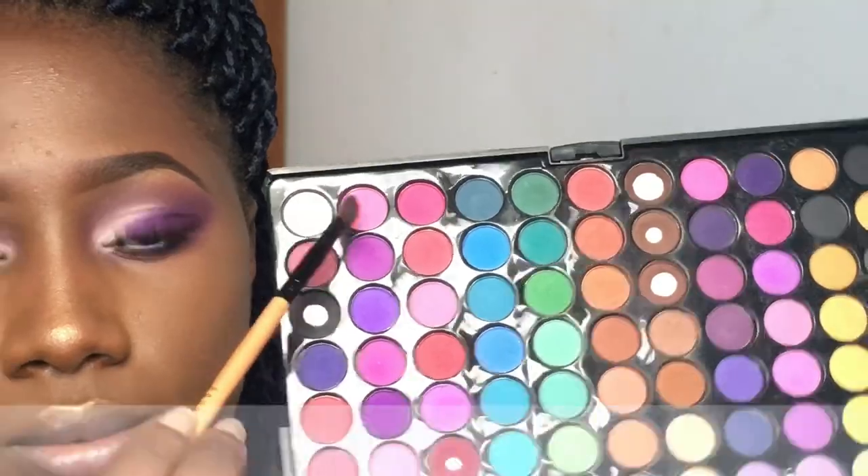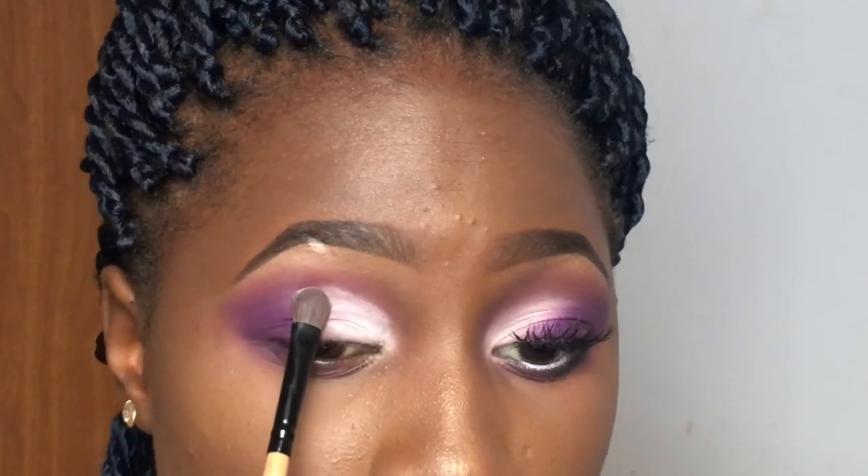I'm going to take the whitest shade on the eyeshadow palette and press it on, because as I said the pigment isn't so great, so I have to keep layering. To make the white and the purple blend into each other, I went in with a lighter purple and blended it into the white. I kept going back in and blending because blending is key — putting eyeshadow on is easy, but making it look beautiful and seamless is the real job.